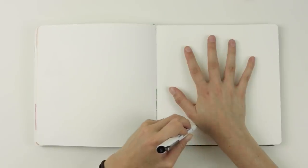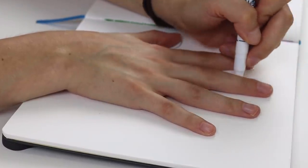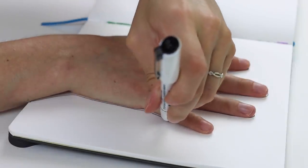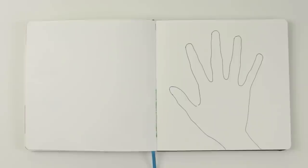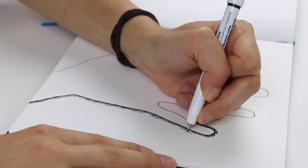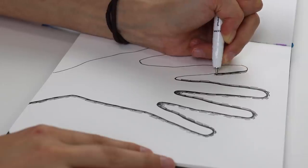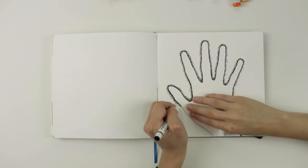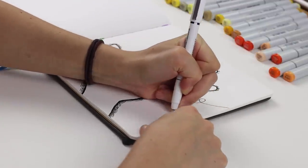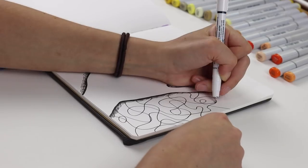Let's start this sketchbook ideas video with something that's relatively easy and that anybody could do. So first we're starting by tracing our hand in the middle of our sketchbook page. If your hand is too big for the page, you can use a piece of paper, it's okay. Now you can see I'm doing dashed lines along the perimeter of my hand. This gives it a cool sort of glowing effect and it kind of makes it feel like the hand is popping off the page.